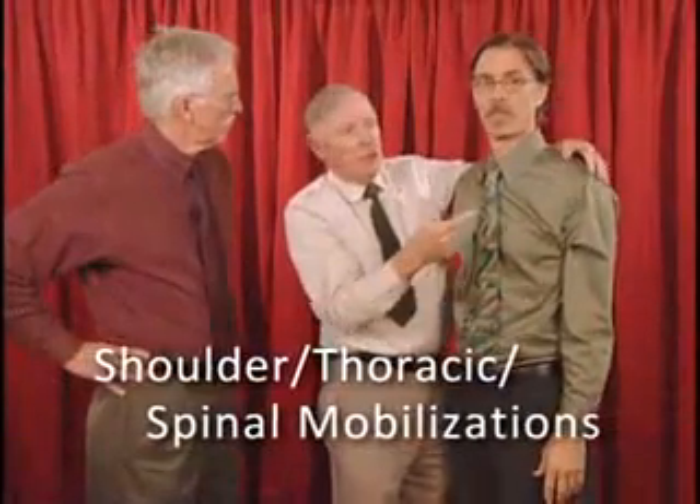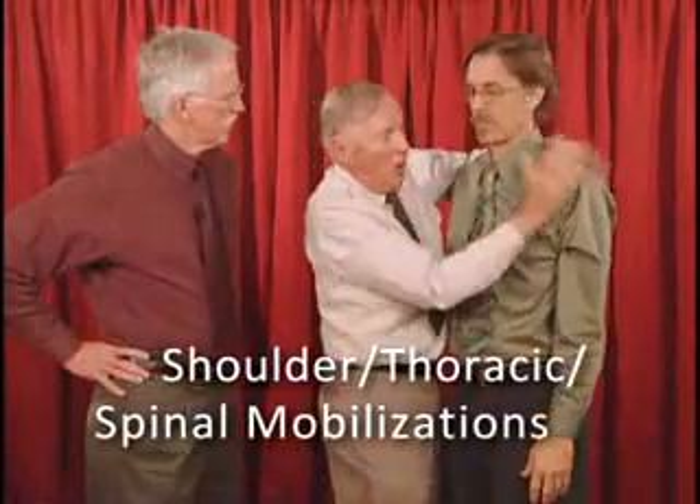This is a mobilisation with movement, and it's worth springing out a few salient points. One: you sustain the procedure all the way through.